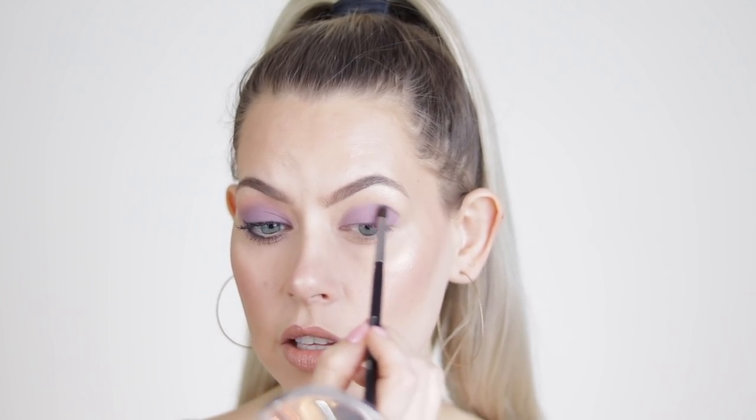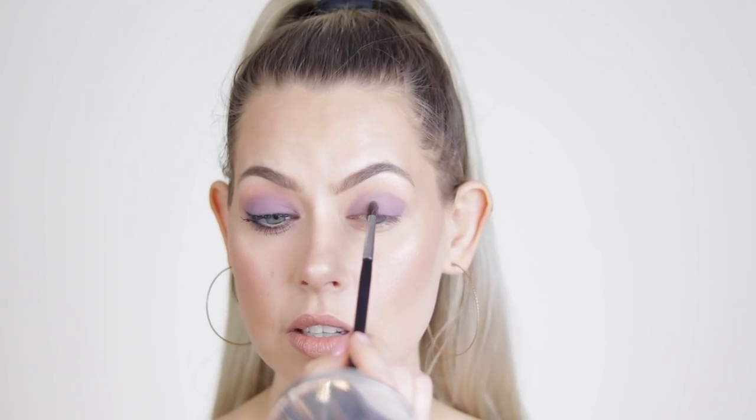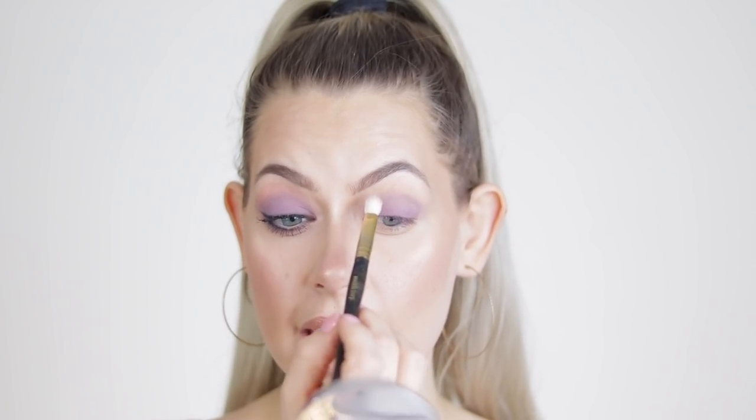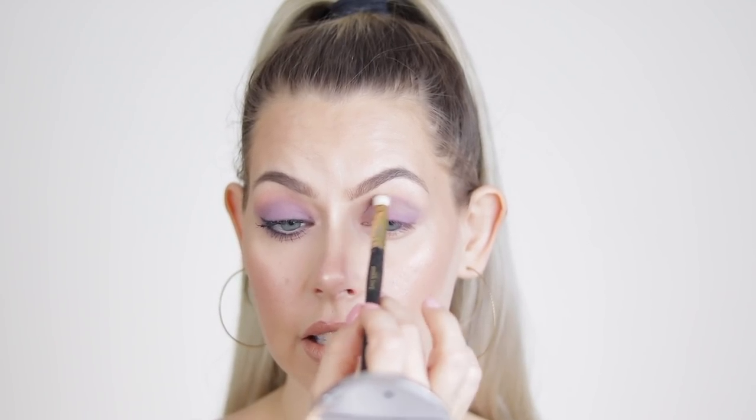The next brush I'm going to use is my Morphe M507. I'll take a little bit of Shell on there and start to blend the edges and add more color where needed. You can already see I'm starting to lose pigmentation — you might want to try an eyeshadow primer with this one. I'm actually going to switch to my Smith 247 and blend with nothing on it, doing windshield wiper motions and little tiny circles to make sure there's no harsh edge.